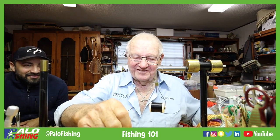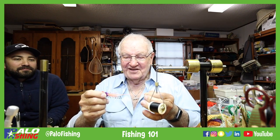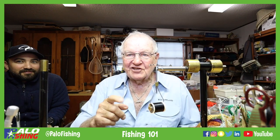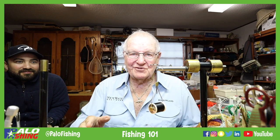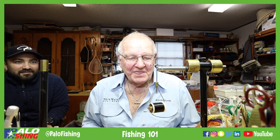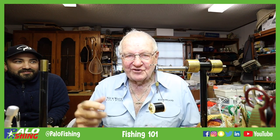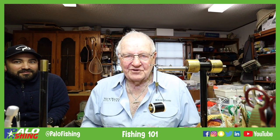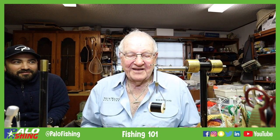Literally everything will eat it — snook love these things, tarpon like them. There's a time of year in Florida where there's a mass migration of a type of worm, and the tarpon go crazy over them. They shoot like a bullet, throw magnificently, and they're just fun to fish. Anything that eats bait will eat these flies. This fly has taken five IGFA world records right here in the lower Gulf of Mexico — three trout records, a redfish record, and another record on south Padre Island and Port Isabel area.